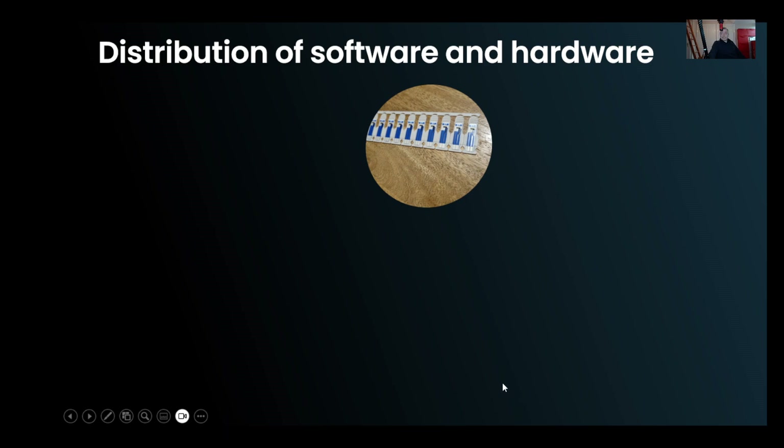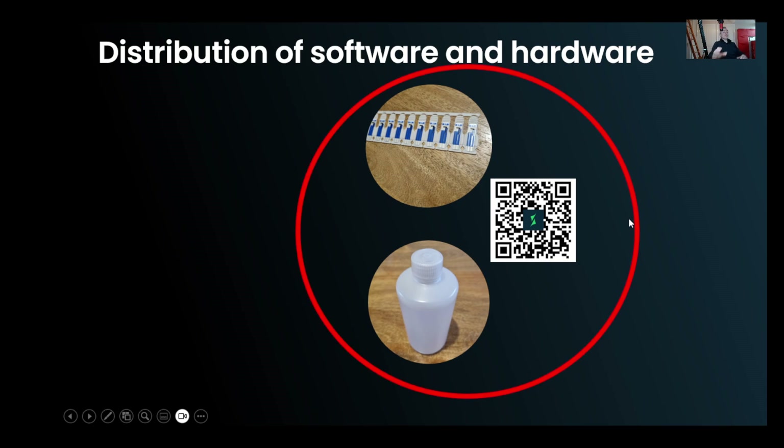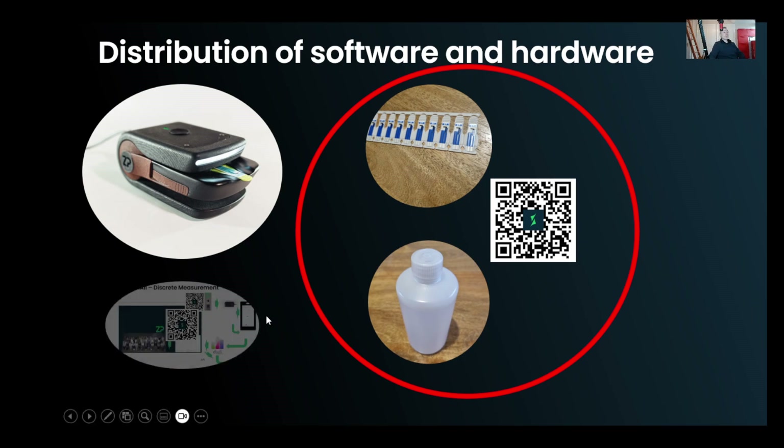For every analyte there's a particular sensor. This is the row of sensors. The sensors have a QR code on the packaging that tells the app what kind of sensor it is. We do have buffers, since the samples we deal with can often be powders that we need to dissolve. So the variables for each analyte are: a sensor, possibly a buffer if it's a solid sample, and a QR code. The thing that stays consistent is the meter — this is a multi-analyte system because you can run many sensors and interrogate many analytes off the same device.